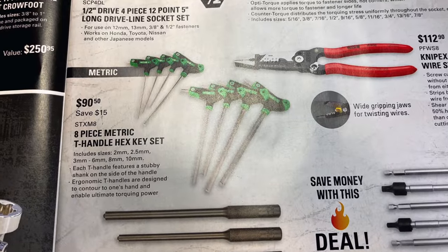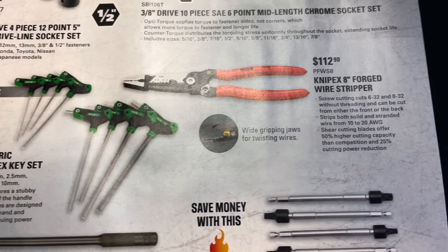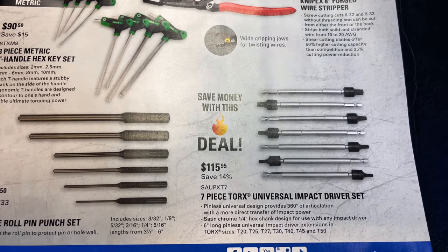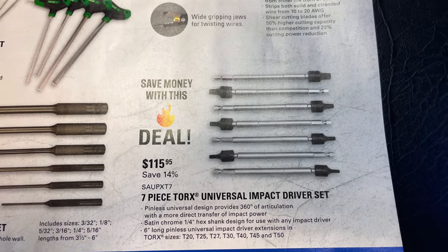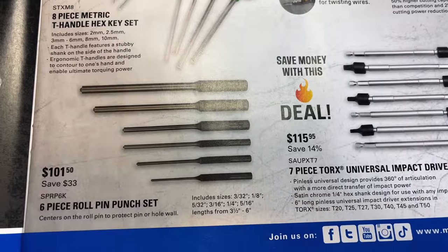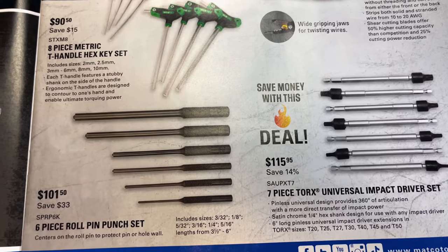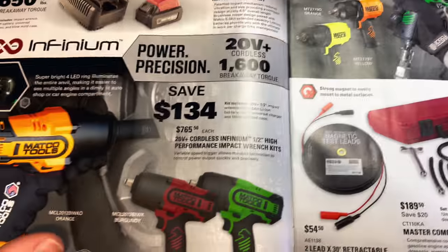If you need some T-handles, the eight-piece metric T-handle set is $90.50 — you save $15 on that. The Knipex 8-inch forge wire strippers are $112.90 — can't go wrong with Knipex. The seven-piece Torx universal impact driver set is really nice, comes in a plastic case. It's T-20, T-25, T-27, T-30, T-40, T-45, and T-50 — $115.95, saving 14%. The six-piece roll pin punch set is $101.50, sizes from 3/32 up to 5/16, lengths from 3.5 to 6 inches. I'm a fan of the Matco ones — they've got plastic handles so you don't hit your fingers when you bang them.